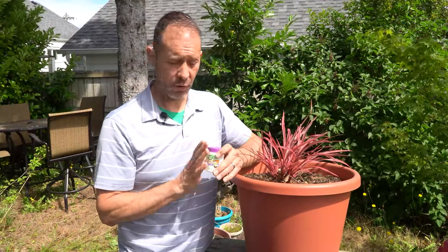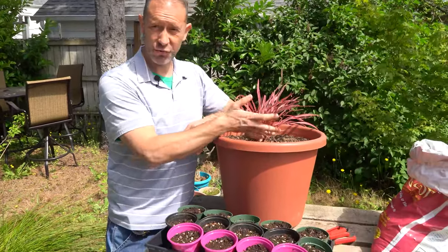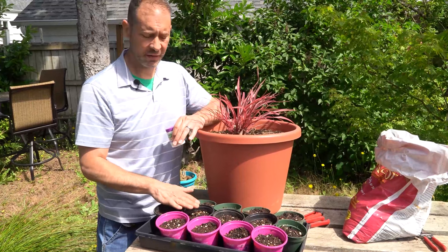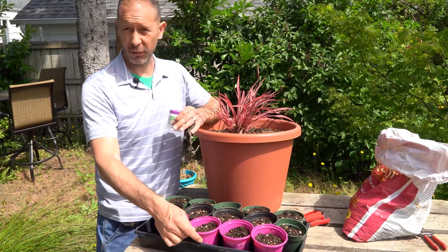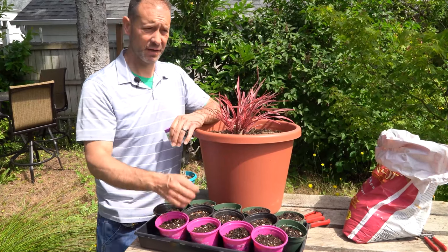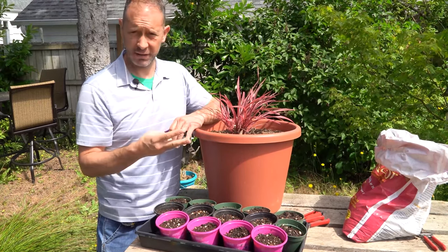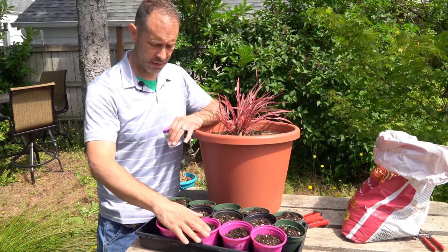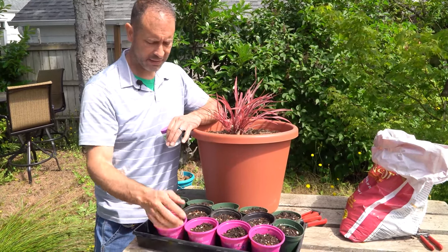Next, after you get the rooting hormone, you're going to need a medium to plant these new cuttings into after you dip them — some kind of soil or perlite or something. For this experiment today we're going to use just regular old potting soil. It's a three-way mix of perlite, bark, and peat moss. We've already got it in our little containers and it's been pre-moistened. We're ready to go.